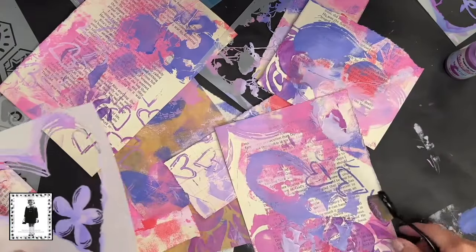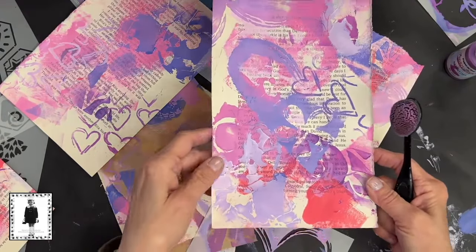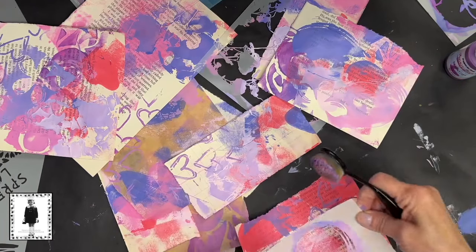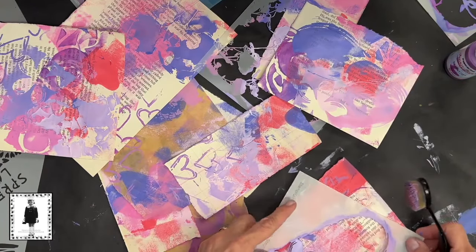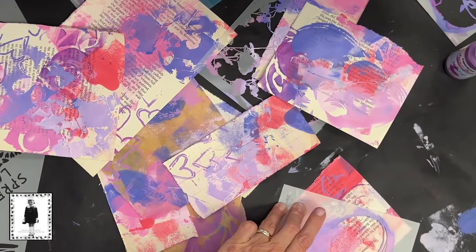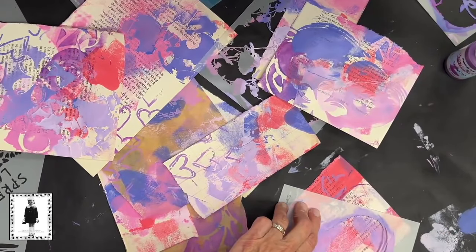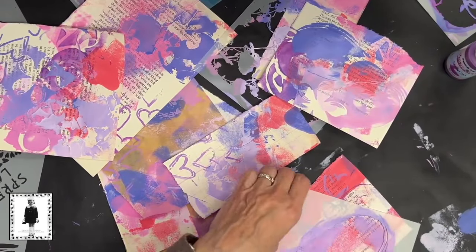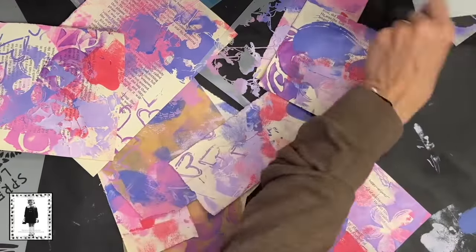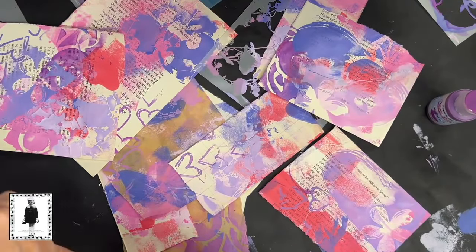Look at that - it almost looks like a curtain up there. As you get the pages more complete, you can set them to the side. If you want to call them done, certainly that's an option, or you could just keep going as long as you want. I've got a couple more stencils I want to use here, and one is going to surprise you. So let's set this one to the side and I'll pull out the surprise stencil.